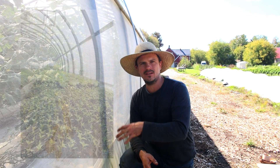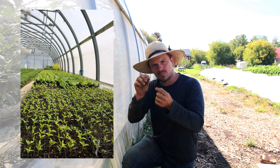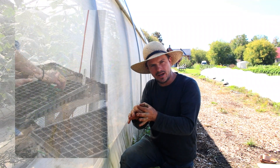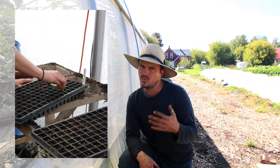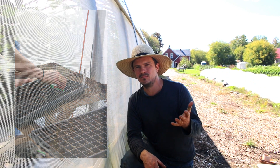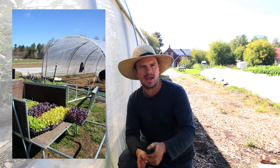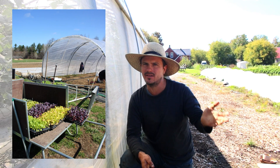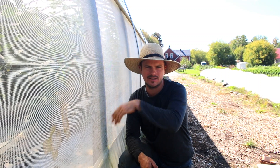The third thing we do in here is seedlings. In the spring we dedicate a section of the greenhouse to growing seedlings — planting seeds in little trays and little pots so that we get a head start on the season. We start doing that in about March so that we have seedlings ready to plant out in April and May, and we do that all the way until June or July, when we move those tables out of the greenhouse so we can plant another batch of cucumbers.